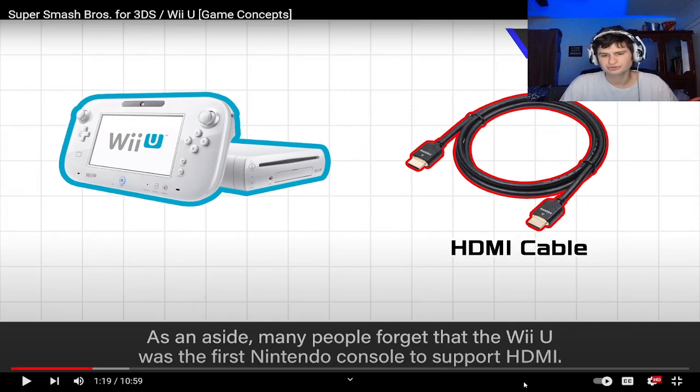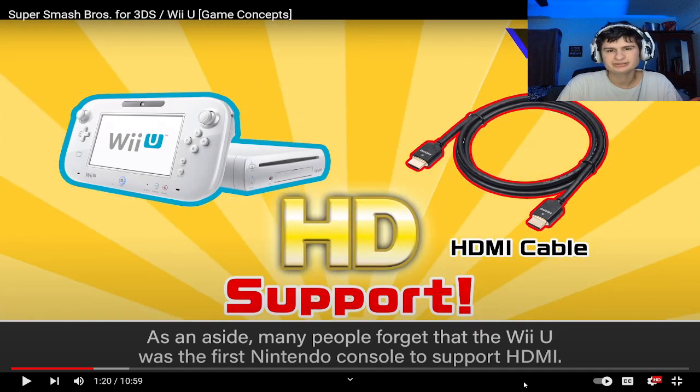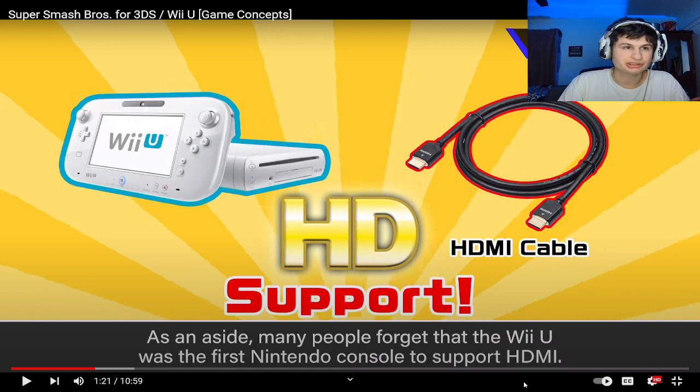The Wii U was the first Nintendo console to support HDMI — finally! That means you can connect it to a monitor. Then we would get it for the Switch as well.